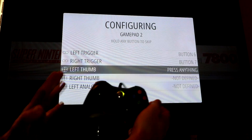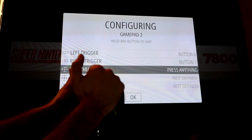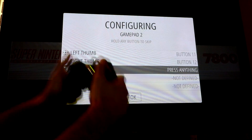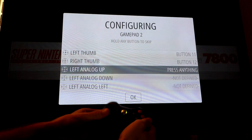Now this is the tricky part — this is where most people mess up. You're going to press in on the left and right thumb sticks. So go from the left click in, and then the right click in. So you've got button 11 and 12. Now you're actually going to go up, down, left, right on the analog sticks.